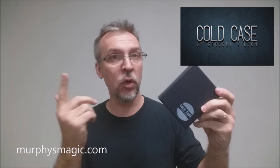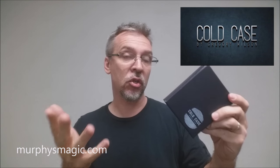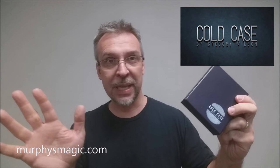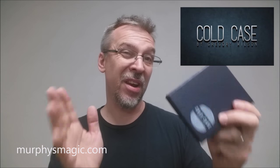So that was Gregory Wilson. You might remember we also reviewed Bandwidth and we also reviewed Revolution, also products from Murphy's Magic. Cold Case is no exception — again another great quality product from Gregory Wilson and Murphy's Magic.